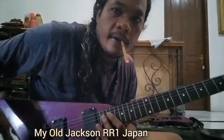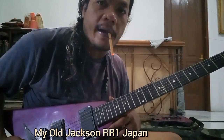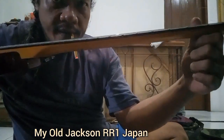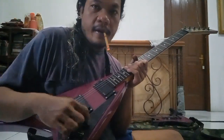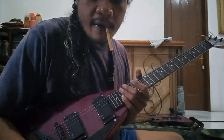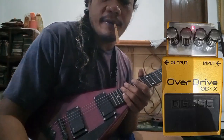Hello guys, this is one of my best guitars — made in Japan. I think it's from 1991, the RR1. Look at the neck, it's very thin, and the action on the strings, wow, it's amazing. I haven't touched this guitar in a very long time. I want to test my overdrive OD1X — it's my favorite overdrive pedal by Boss.